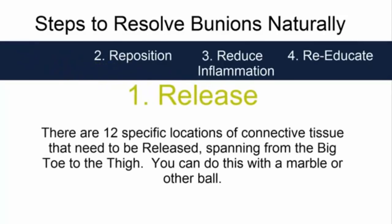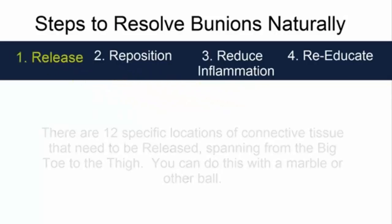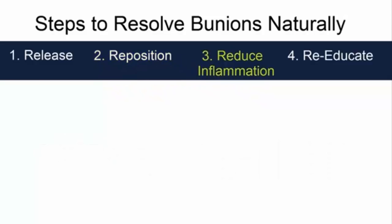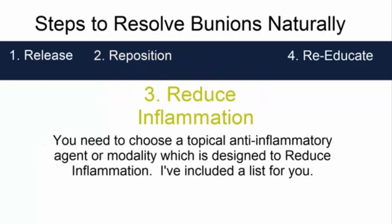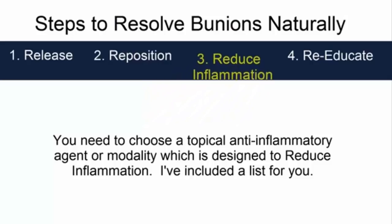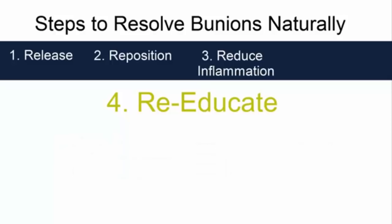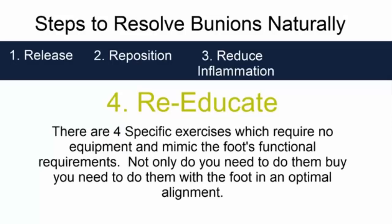To resolve bunions naturally, you'll need to do all of the following in this particular order. Number one, Release: there are 12 specific locations of connective tissue that need to be released, spanning from the big toe all the way to the lower thigh, and you can do this with a marble or other ball. Number two, Reposition: depending on a person's foot, there are 5 to 7 locations in the foot that need to be repositioned, achieved through taping. Number three, Reduction of inflammation: choose a topical anti-inflammatory agent or modality designed to reduce inflammation. Number four, Re-education: there are four specific exercises requiring no equipment that mimic the foot's functional requirements, and they must be performed with the foot in optimal alignment.